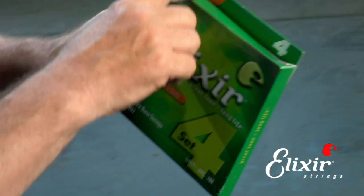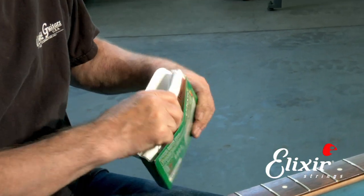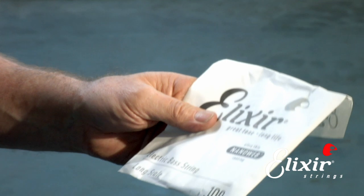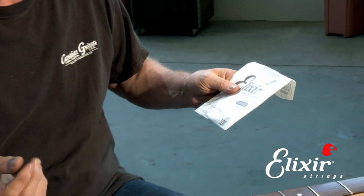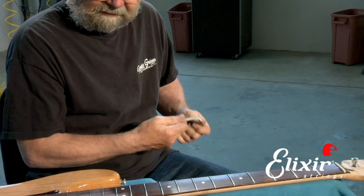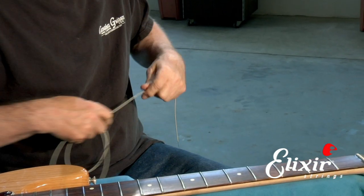So we have this set here, and this is our 45 through 105 set. We're going to open it up and take a look at the strings. They're individually packaged — 45 through 100. We're going to start with the 100 and put it on the bass first, then move to the next ones. So we take it carefully out of the package and unwind it so that it doesn't accidentally poke us in the eye, so we'll just very carefully unravel it.